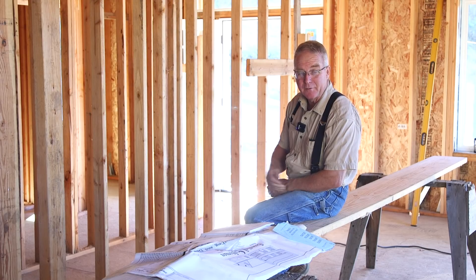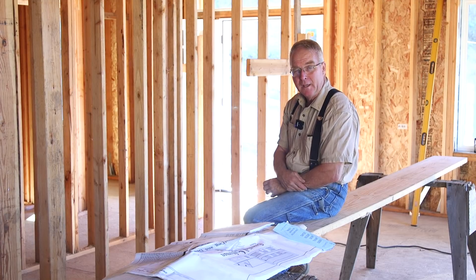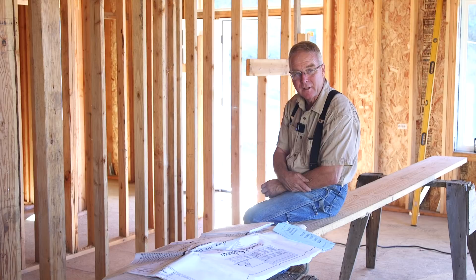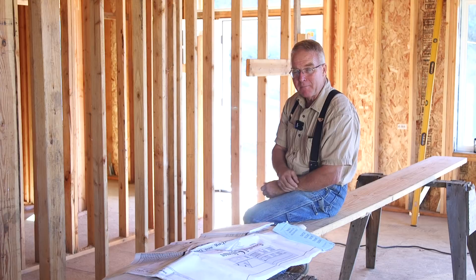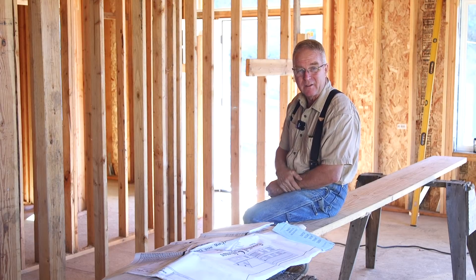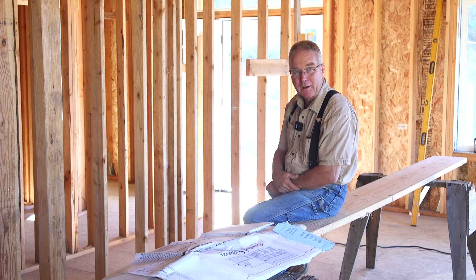We're back to square one. The stairs are torn out, I've got new material on site, and I have verified the code exactly. I'm going to pick the best, straightest board with the fewest knots and carefully lay out the new rise and run, which will be scrupulously code compliant — well within the code. With the header moved back, I now have room for another tread and rise, which makes these stairs not only compliant but more walkable. I'm going to get the old skill saw going and make a set of stairs I won't have to apologize for.